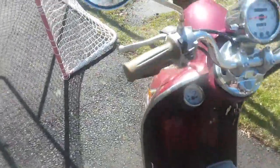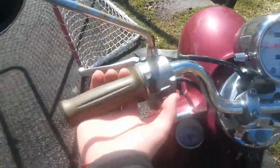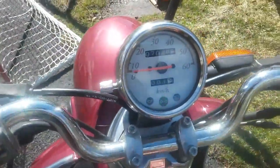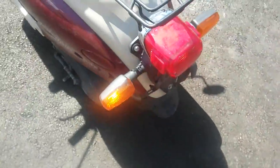Good mileage on this thing — it's only got 7,028 kilometers, which is about three and a half to four thousand miles, which is pretty nice. I've only put a little more than one kilometer on it so far since I bought it.